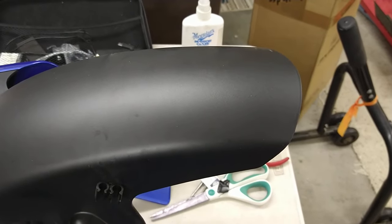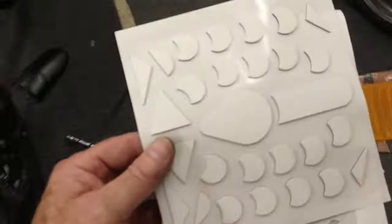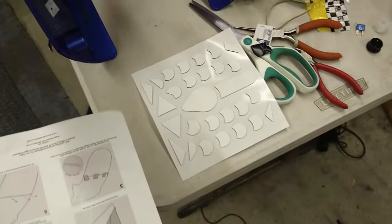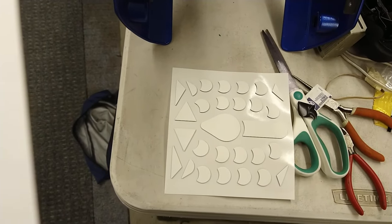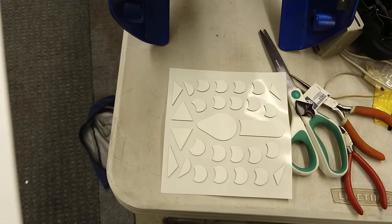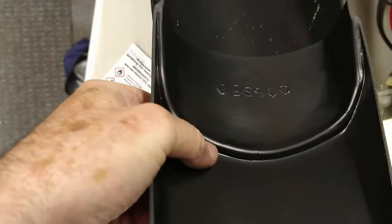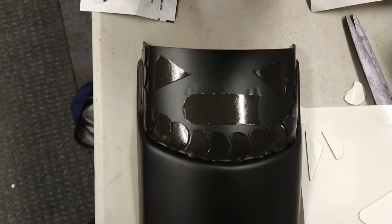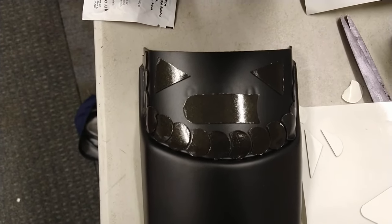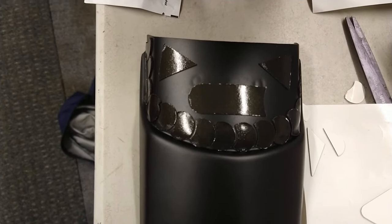I'll put the Velcro pieces they give you on like they show — they have the sticky back stuff. That's not Velcro, but it's the sticky stuff that you can place on. You wipe it off really good with the clean alcohol they give you. But then I'm also going to put the rivets in. Since the mud guard extension is going to fit on the inside, the part I'll clean first will be the inside, then I'll clean the outside of the other one. There's some variation in how you place it and it'll still work, especially if you're going to use the rivets. So the sticky tape alone is a little overkill, I think.